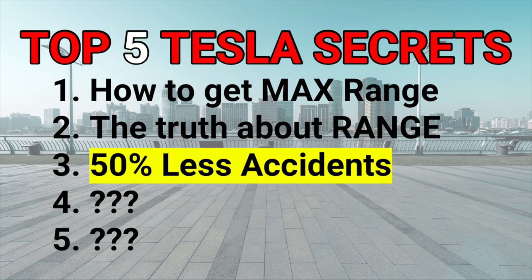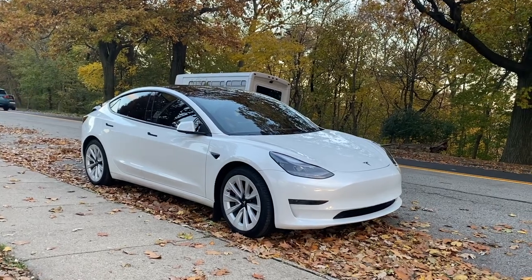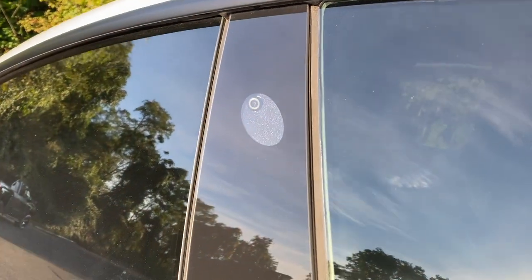Point number three: did you know that a recent study showed that Teslas are 50% less likely to get into accidents versus traditional vehicles? Autopilot is helping with that through features like lane departure avoidance and emergency braking. Your car has eight external cameras constantly scanning traffic around you. I've personally had emergency braking applied twice, and it is an absolutely amazing feature. That is an unknown secret — Teslas are that much safer than a traditional vehicle.